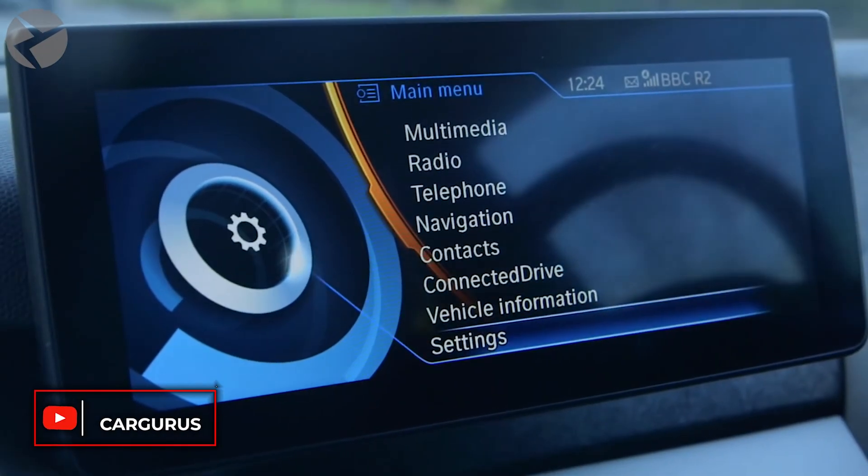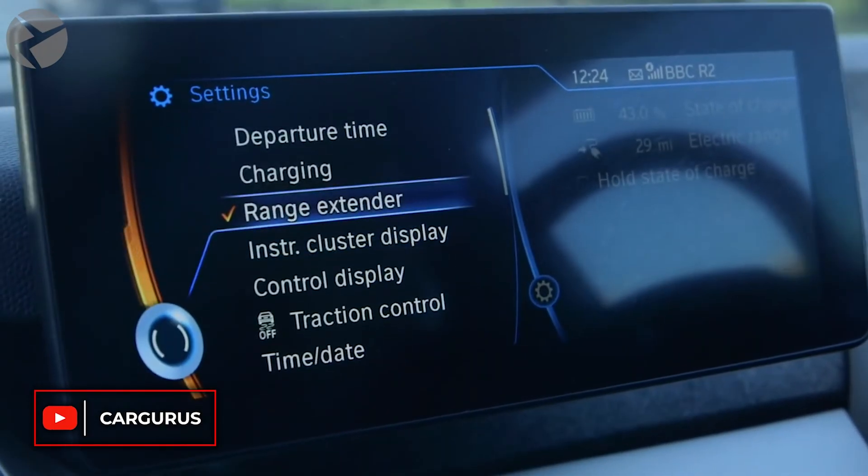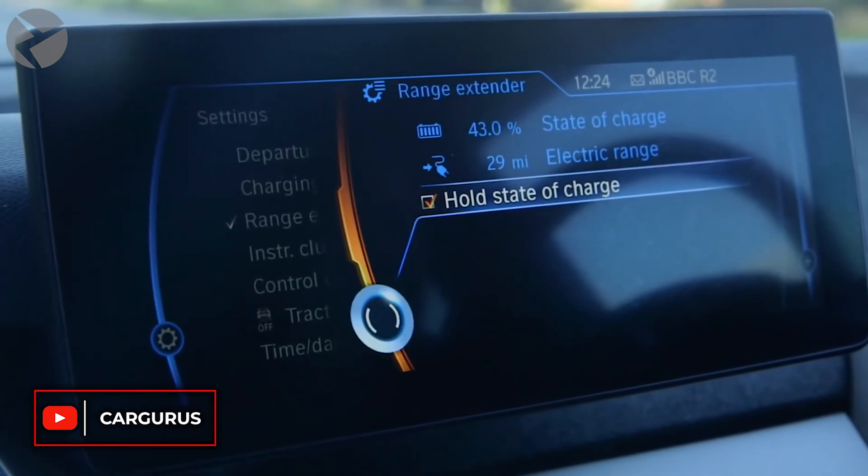On top of that, we adjust the range extender option in the menu so you'll be able to turn on the whole battery charge mode.